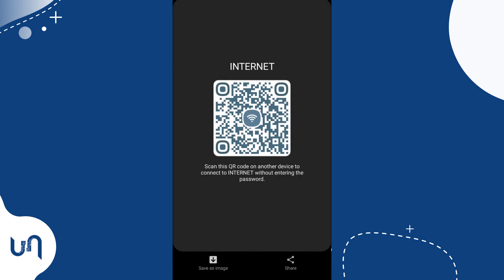So tap the QR icon. On some devices, you'll be required to input the phone pin. The QR code will show up and below it, the password will also be visible on some Android versions.